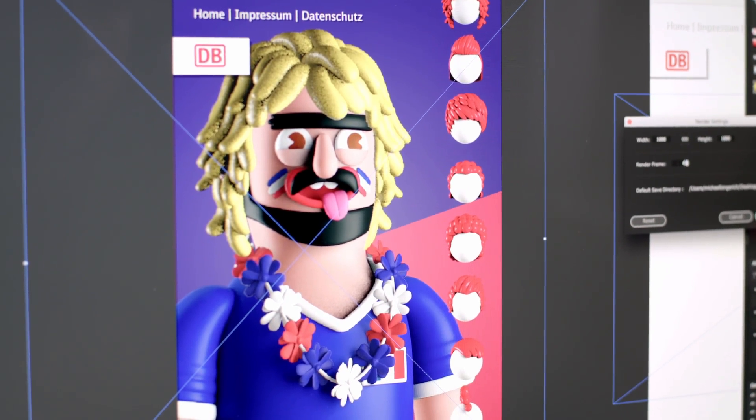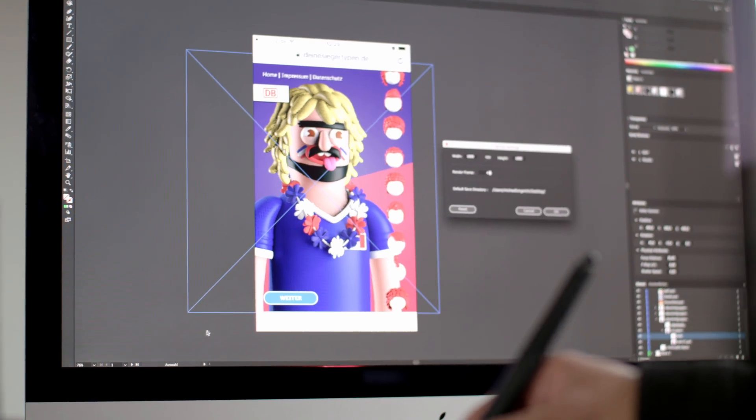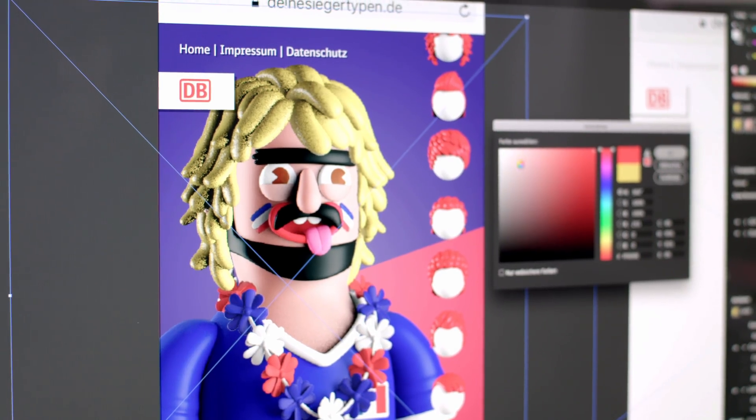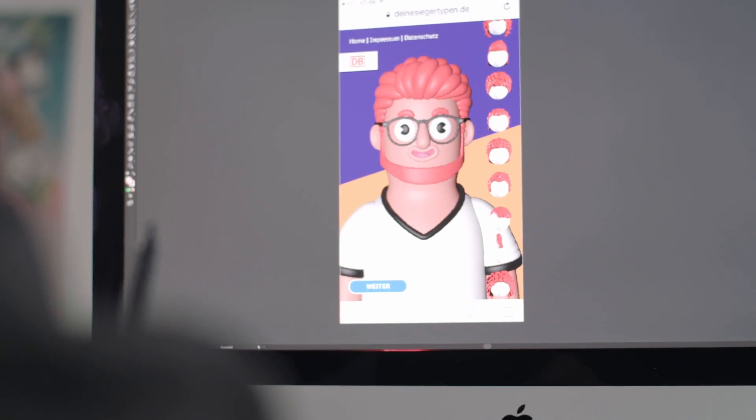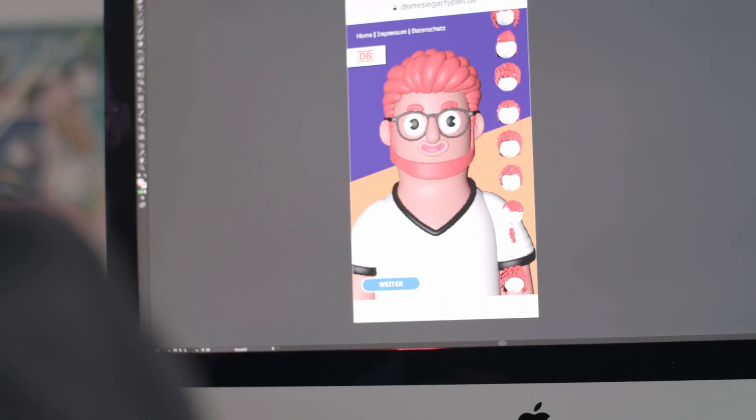In Illustrator, we could then choose for ourselves which assets we wanted to show and how to combine them, and from that create our final artworks for our case. Just imagine how many different red hues there are for all the team jerseys, to make sure they don't clash with one another. And all of this in the 3D environment — it was really good that we had Cineware.